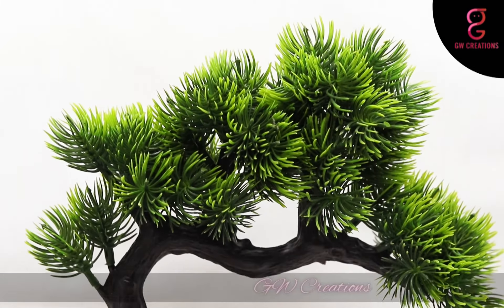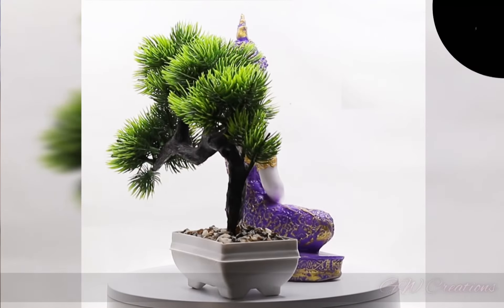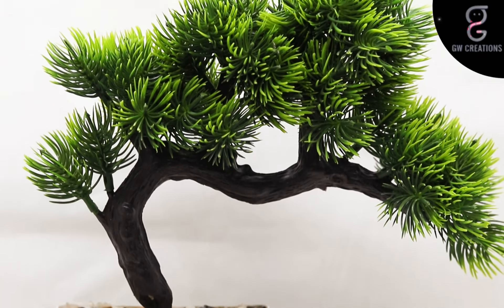Hello and welcome to our store. We are looking for a good quality meditating Buddha statue and artificial bonsai plant, and we found GW Creations combo. In this you are getting one beautiful Buddha statue and one artificial elegant bonsai plant. This combo is very unique and it will enhance the beauty of your place where you will keep it.